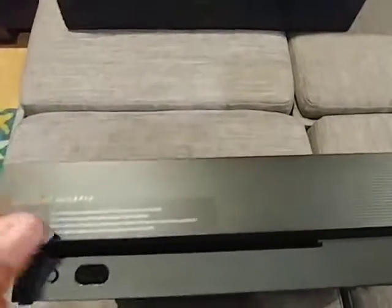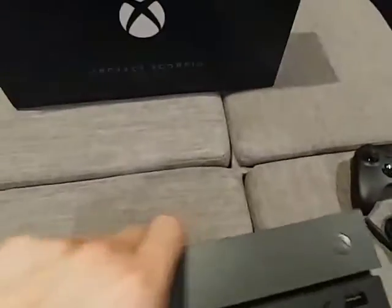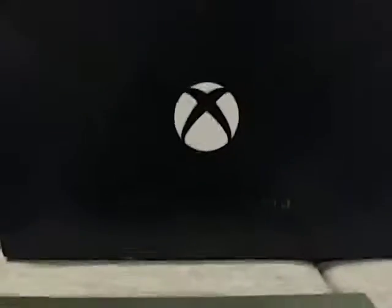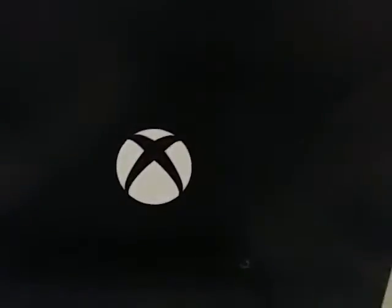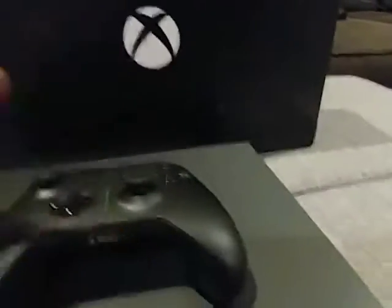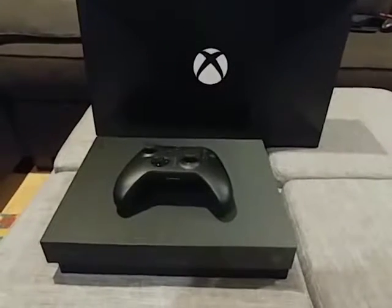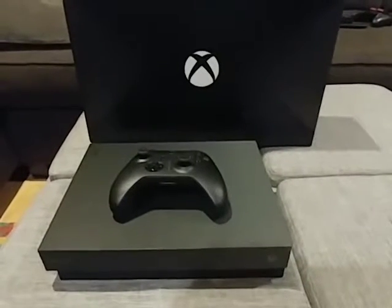I'm going to take this little sticker off because we definitely don't need it. And there you have it folks — the Xbox One X Project Scorpio Edition. We have our Project Scorpio controller one more time: matte black with the grips. And there you have it. This is Bix unboxing the Xbox One X Scorpio Edition. Thanks for tuning in and I will catch you guys next time. Peace out.